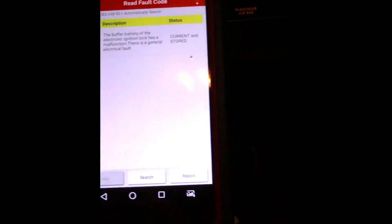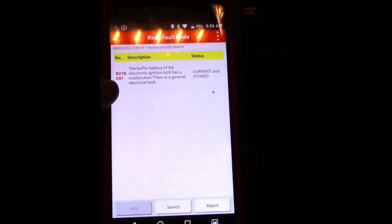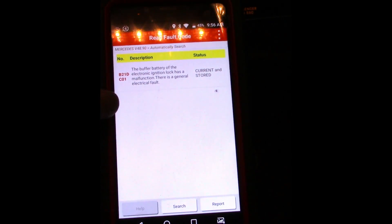First thing we're going to do is pull up some codes. After I pulled the codes, I found a B21DC01 code. I was trying to look for information on AllData but couldn't find any. I did find some information that Autologic released, and I also got some information from Richard Falco, who's with Trained by Techs and CTI. I'm going to show you guys how I diagnosed this, because there isn't a lot of information out there unless you know people who know things.